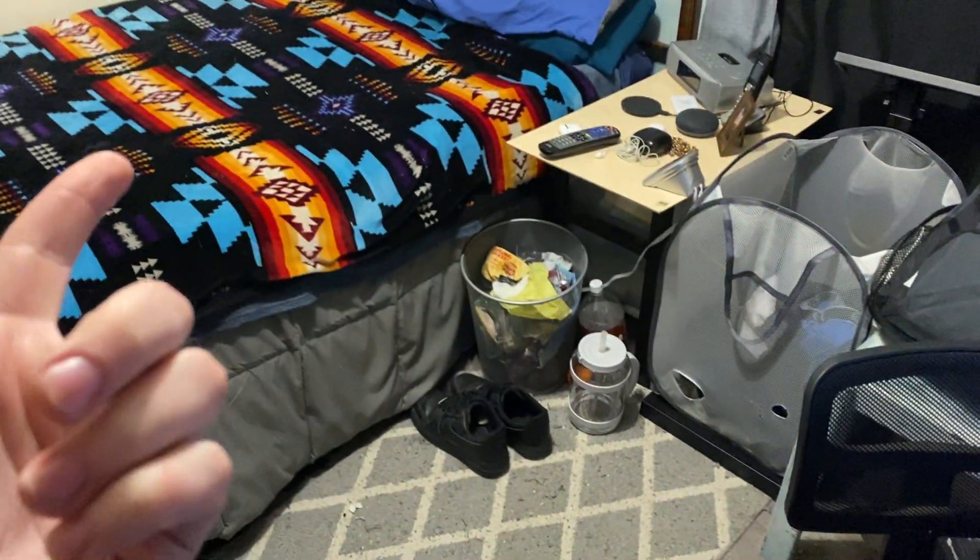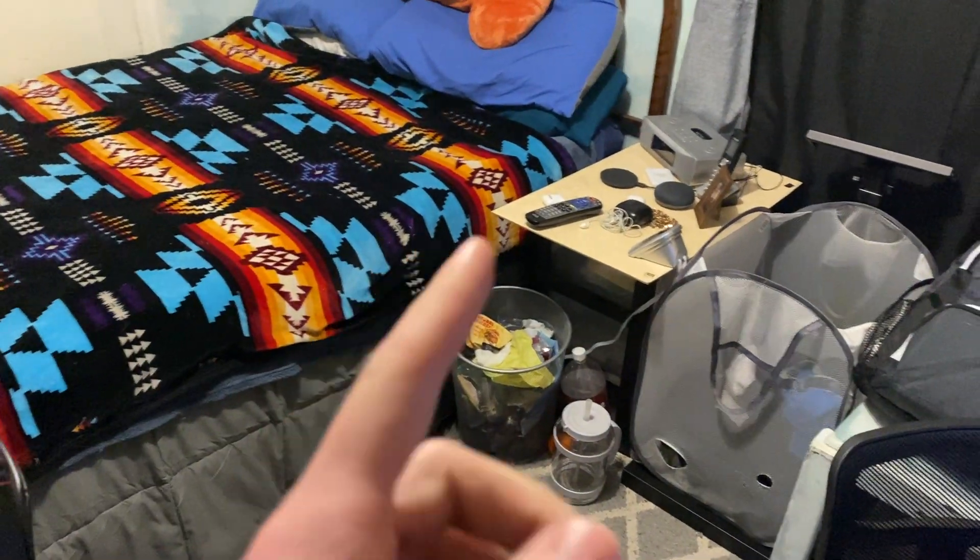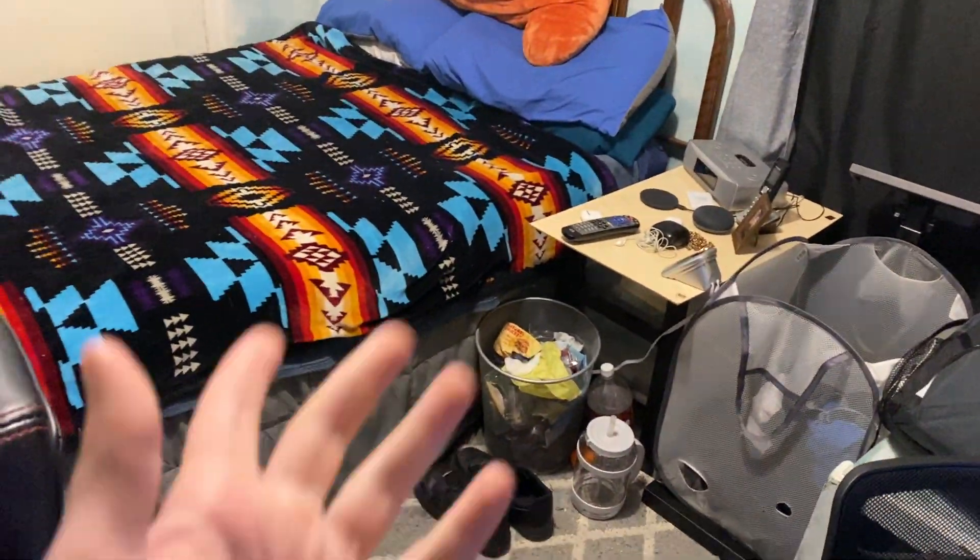Hey guys, it's James here, welcome back to another video. It's the room and setup tour, February 2024 — I cleaned up my room. Let's get into it. We'll just start off with the desk.